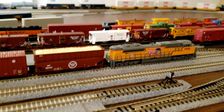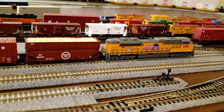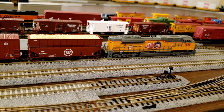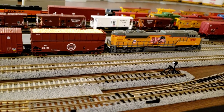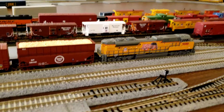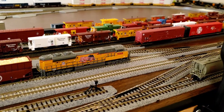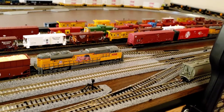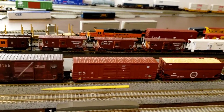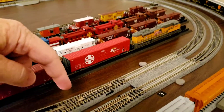I think what it boils down to is we just need to get those power rail joiners locked and loaded - get them in the rails, get this thing with a little bit more juice going to the rail. That will help the engines. Right now I just have two: one right here and one right down here - that's the only place I've got them, but we can add more.